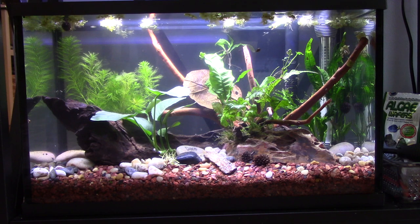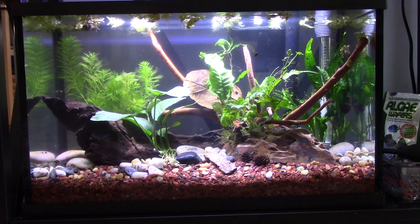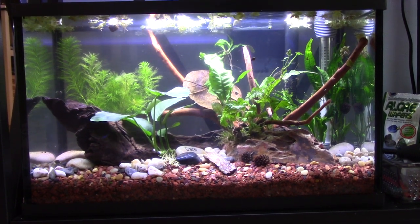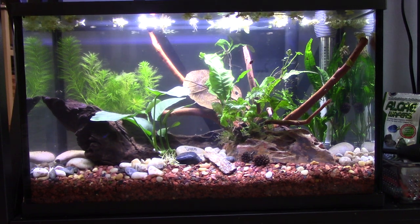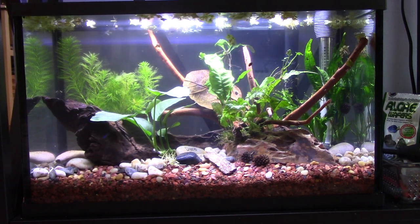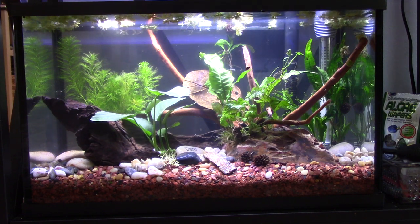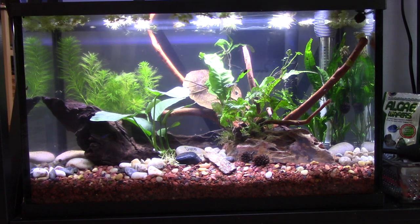So I want to show you where Blue is, but this is the 10-gallon. It's the same substrate. I'm just going to move up now because I'm on the floor. Yeah, I really like it. I just used the hang-on-back filter. I don't have a bubble maker in there. I actually went to Hobby Lobby and I got some of the river rocks that they sell there.